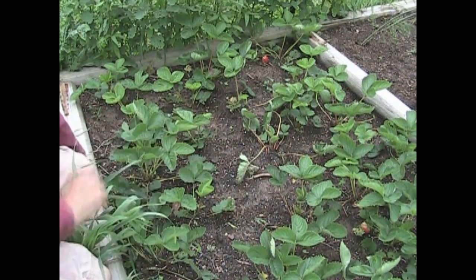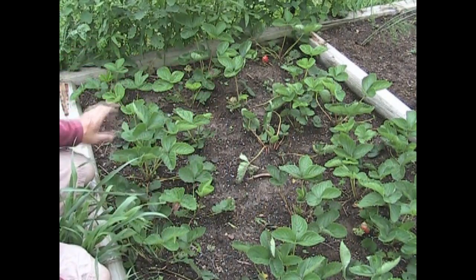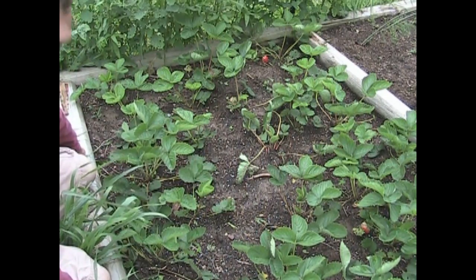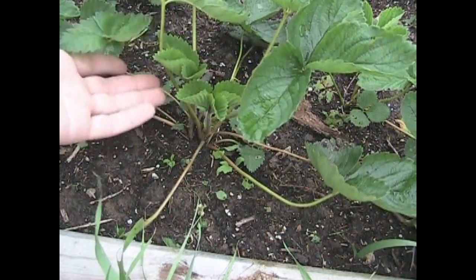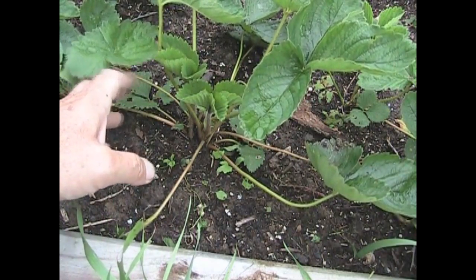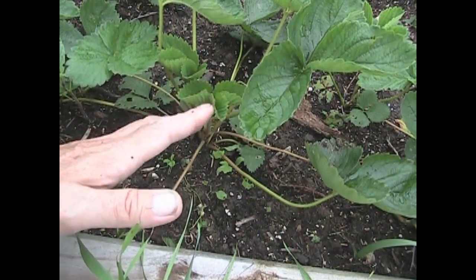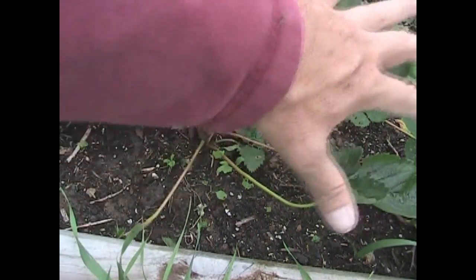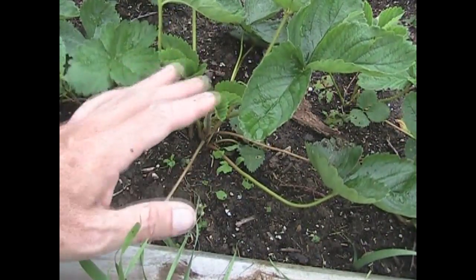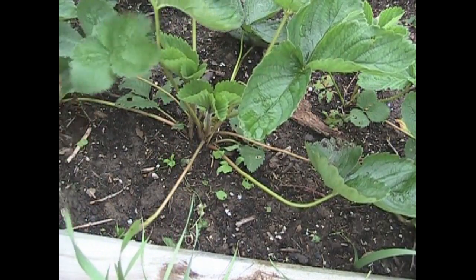Then they put out runners like you wouldn't believe, and possibly in the late summer you'll get a few more strawberries, but generally you get them early in the season. These are about done putting out their strawberries and I wanted to show you how I propagate my strawberries so you can get the most use out of your strawberry patch. One thing you want to make sure is that you keep your strawberry patch weeded for the first year or two. After that, your strawberries do most of the weeding themselves — they'll be so thick you won't have to worry too much.